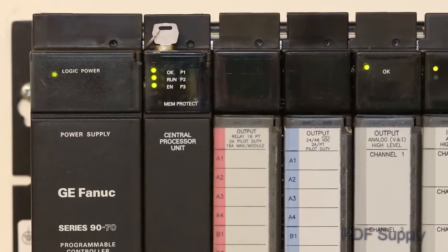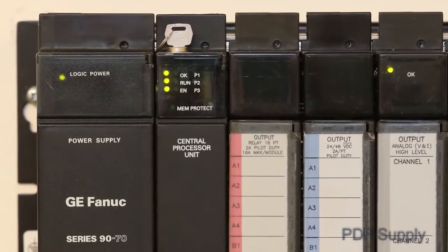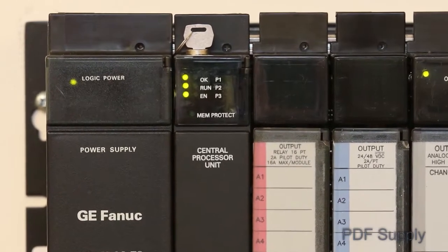The first step to understanding the GE Series 9070 PLC status is to inspect the LEDs on the front of the power supply and CPU.